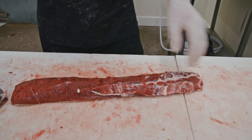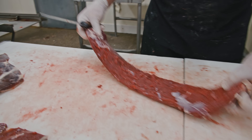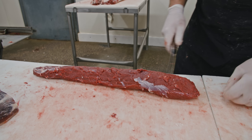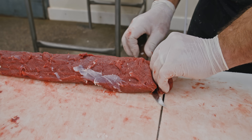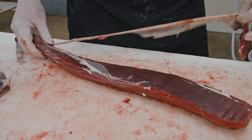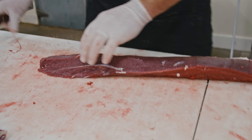Once you get that fat off the back, you can then just start cleaning it up. We like to remove all the silver skin off the back of these because it makes for a better eating experience. You can see that silver skin right here on the back — you can pretty much fillet it off just like a fish. Without losing too much of that loin meat, get your knife started in between the back strap and the silver skin and just fillet it off. There's a little bit excess left — just use the tip of your knife to take a little more off.